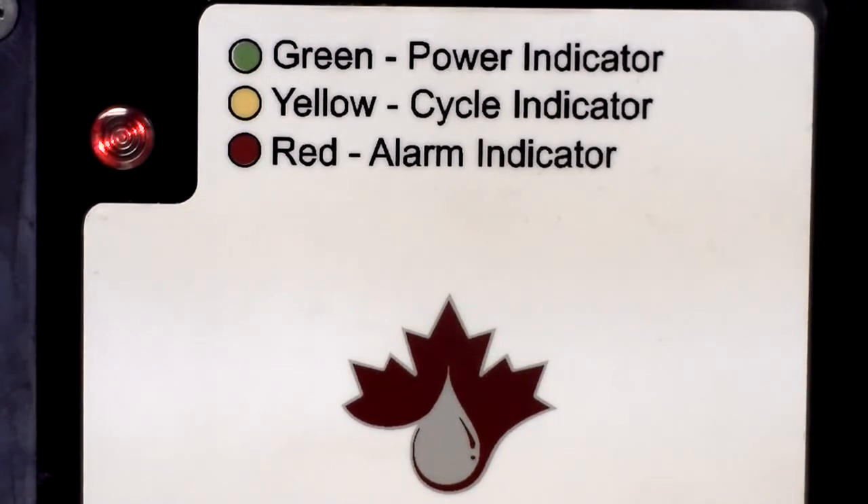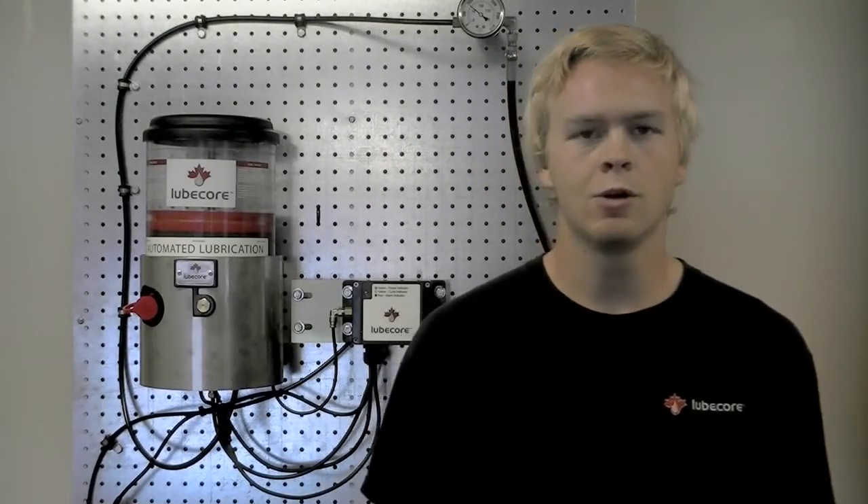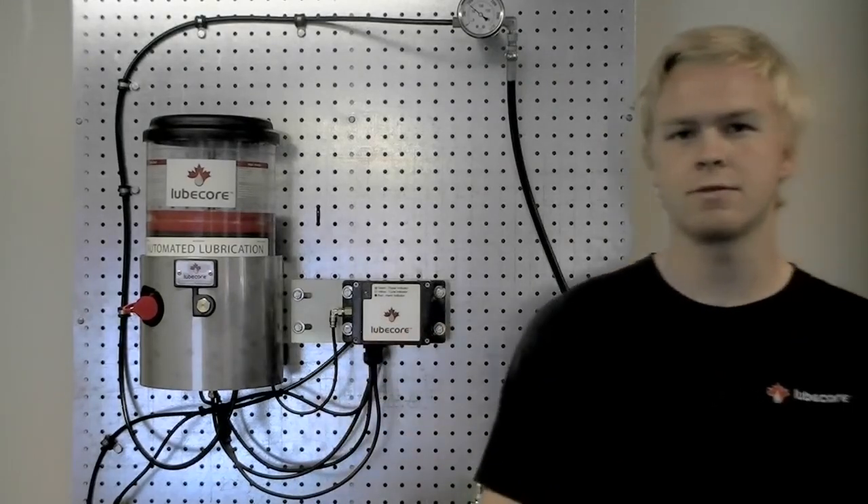These alarms are also recorded by the timer in its internal memory. For information regarding how to access this memory, watch the LubeCore video 103.3. Thank you for joining us today. For more information regarding the LubeCore Mark II Trailer Timer and its possible applications for you, please contact LubeCore International. Have a nice day.